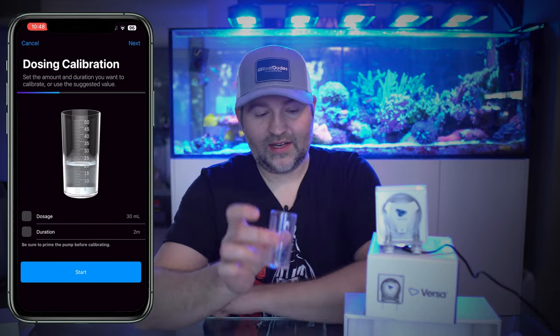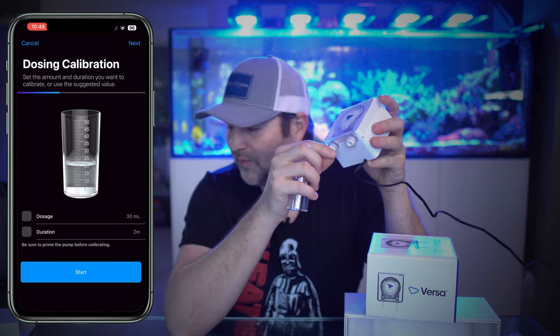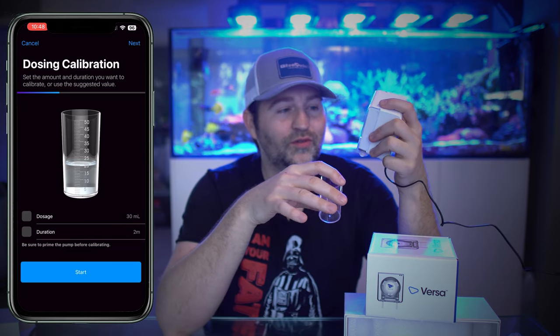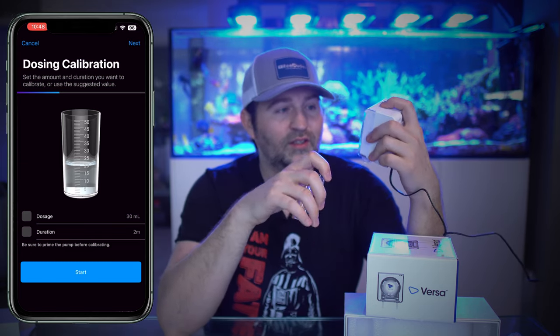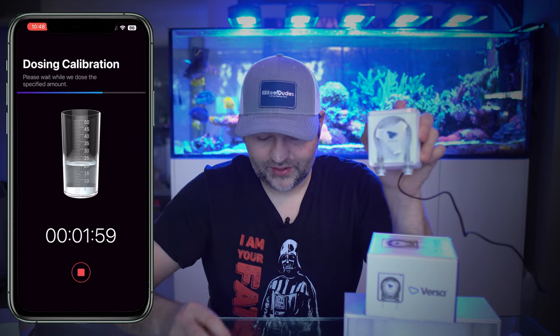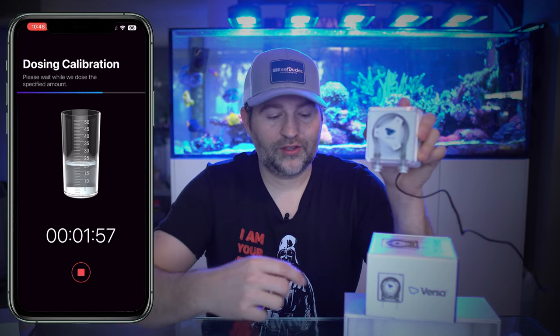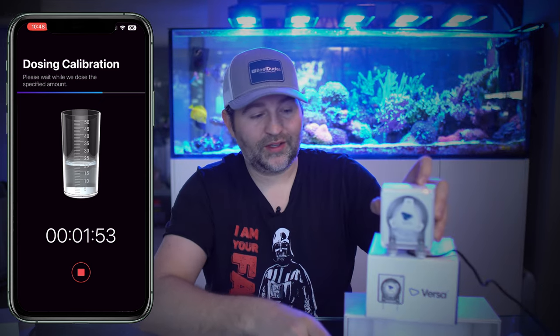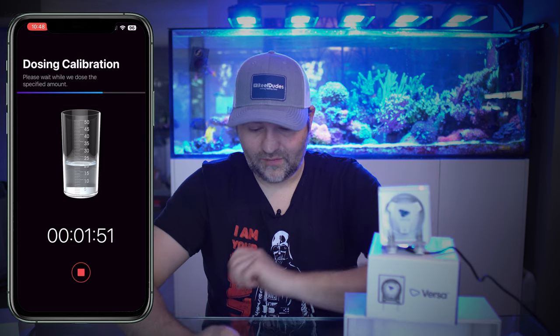With that, we would take our dosing lines. There are little barb adapters and you can use the soft tubing — I always just use RODI line as my go-to for dosing. Hit start and right now it'd be dosing. Over two minutes it's going to dose however many mils it's set to, and the app is going to ask you how much it actually dosed. Once you enter that, it is calibrated. Hit stop for now.